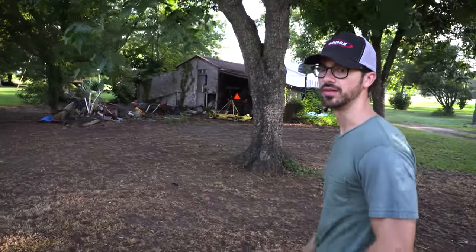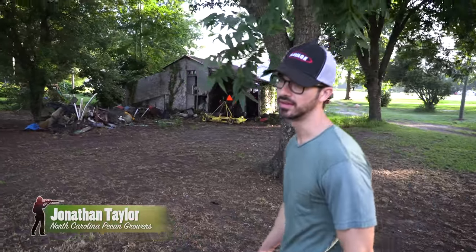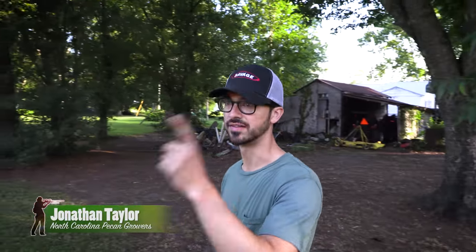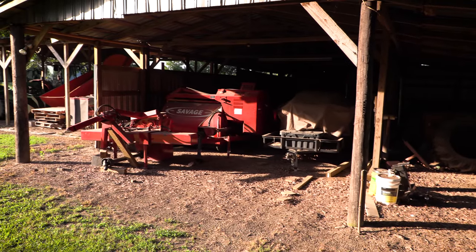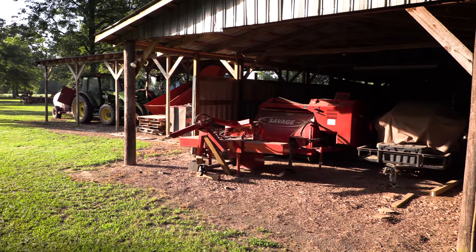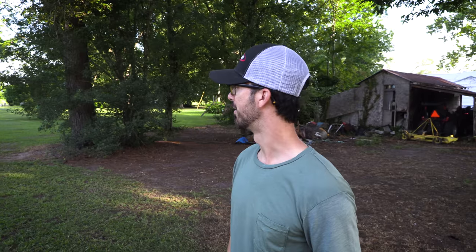One of the problems with these squirrels is that electricity runs to this old barn and the squirrels will go inside and chew on the wires, which can potentially burn the barn down. We've had to kill the electricity to prevent that — just one of the problems with an overpopulated squirrel situation.